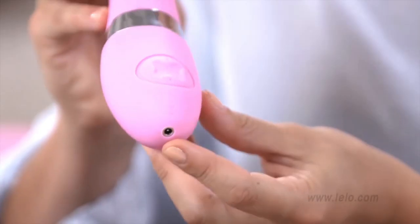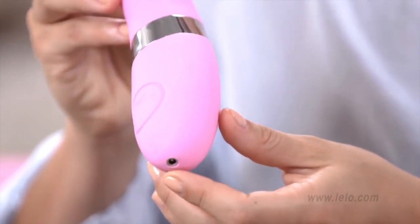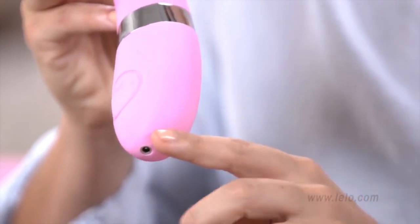Additionally, thanks to this innovative new charging socket that keeps water out, Elise 2 is now totally waterproof, so there's no limits as to where you can enjoy it. And finally, it's now fully coated in smooth silicone — even the handle — so it couldn't be gentler, softer, or feel better against your skin.